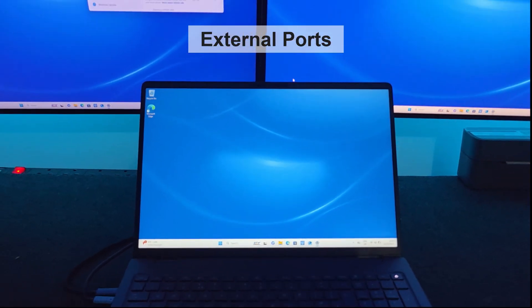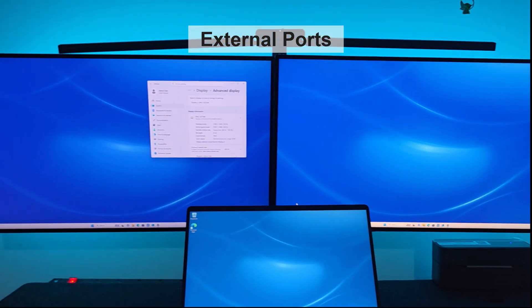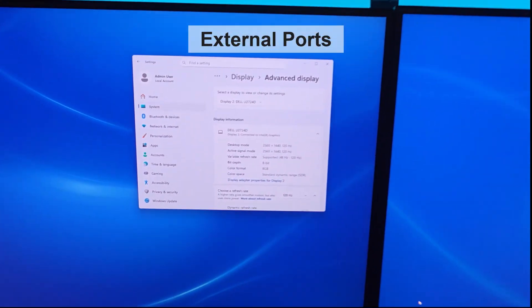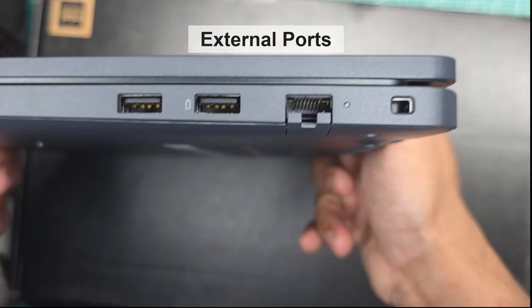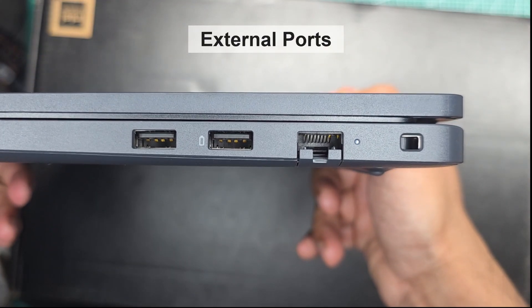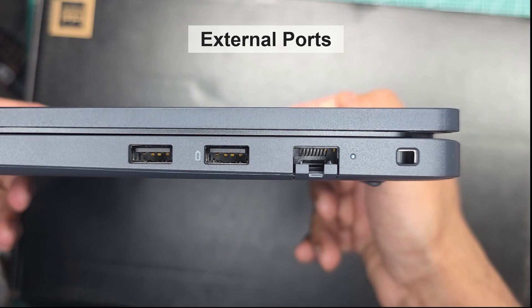By combining this port with the HDMI output and the Thunderbolt port, we were able to set up a triple display configuration, all running at a high refresh rate of 120Hz. There's not much going on on the other side — just two USB ports rated at 5 gigabits per second and a standard gigabit Ethernet port.